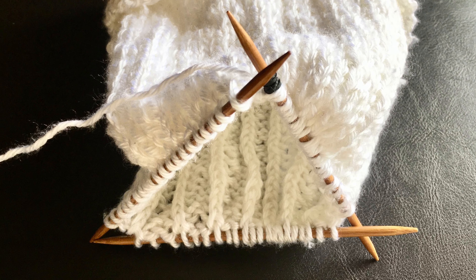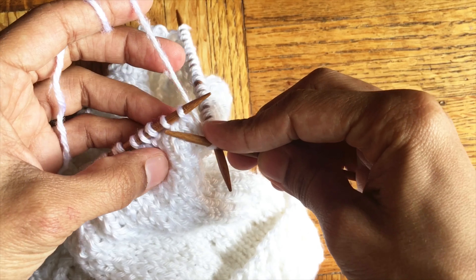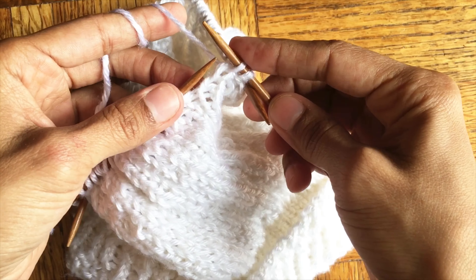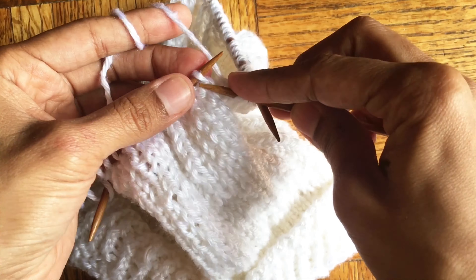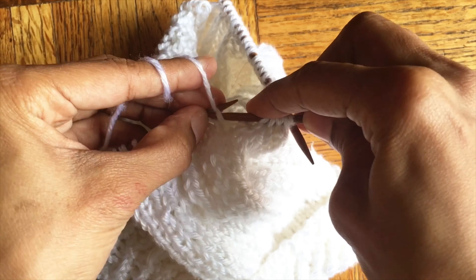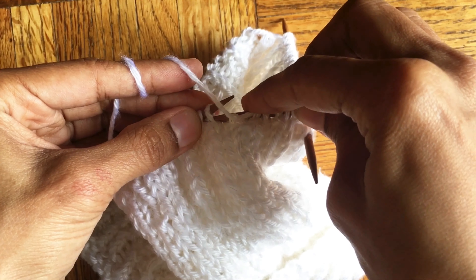At this time we can change our circular needles to the four double pointed needles. In the next row we are going to do two knits together, one purl, knit one, knit two, knit two, purl one. Repeat and continue like this until the end of the row.